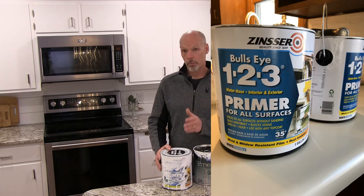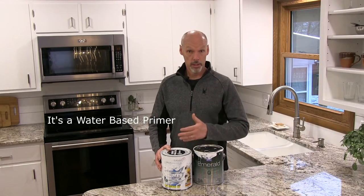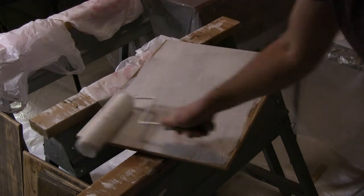For a primer, we use Zinsser's Bullseye 1-2-3 for all surfaces primer. It's an interior/exterior grade. It works fantastic — you can get it for $25 to $26 a gallon, and you can find it at most big box stores.